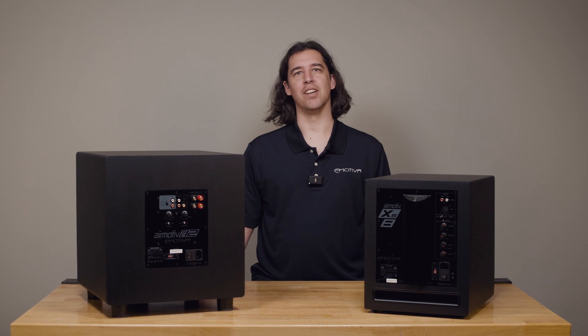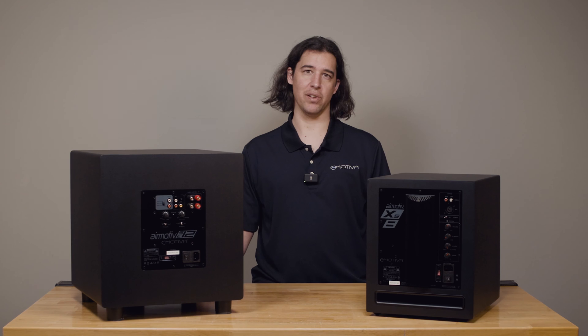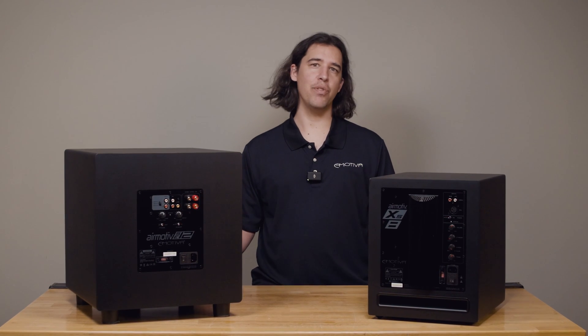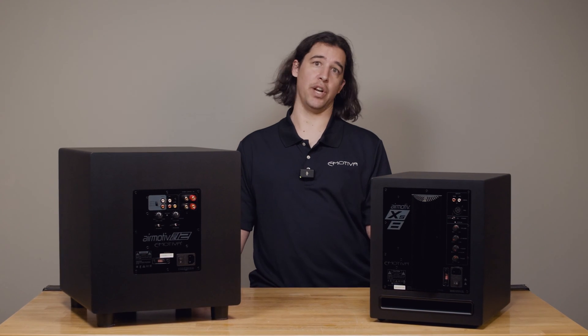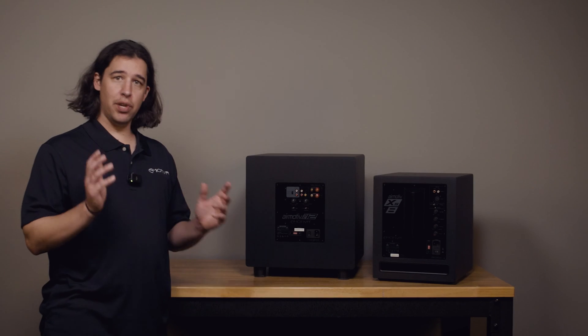Hi, this is Brent with Emotiva Audio and today I'm going to show you a couple of examples of our subwoofer models and talk about the different connection types available and run through the basics on how you might set up each of these subs for either a two-channel music system or your home theater system.